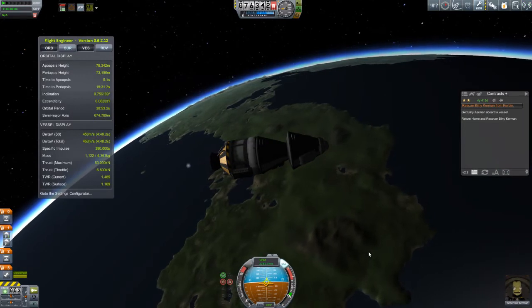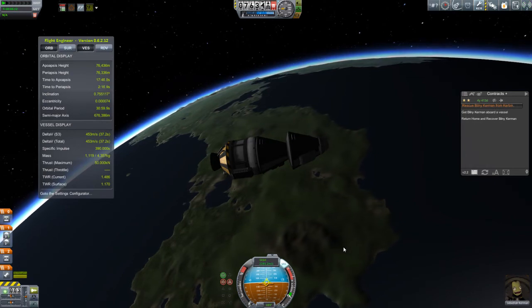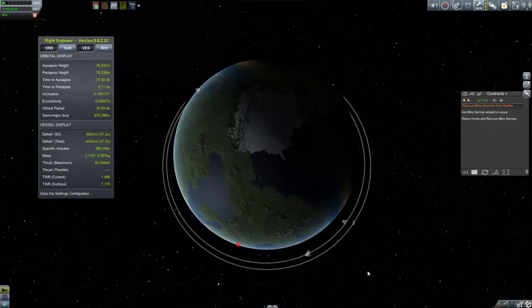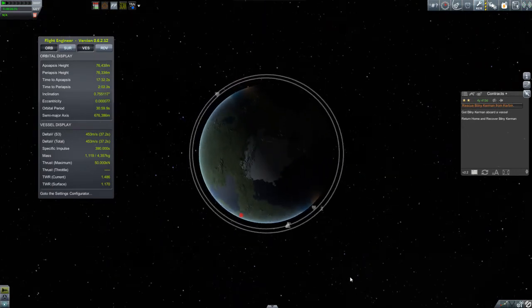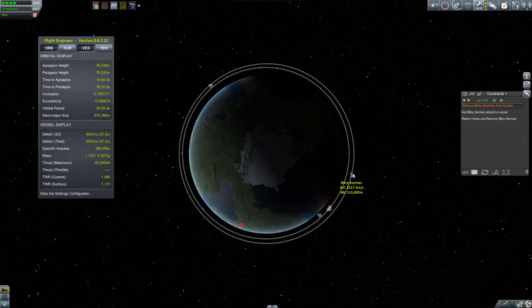Here we are completing our circularization burn. Once we do that, it's time to take a look at the map view and see where we are in comparison to Bilney. As you can see, we're quite a ways behind him. But that's okay because we are traveling faster than he is, and so we will be catching up. The next stage is to time warp and watch the rate at which you are catching up with him.